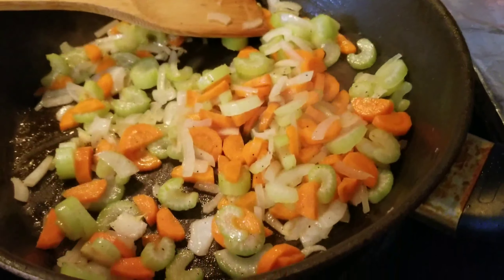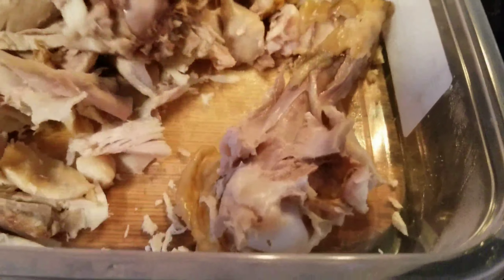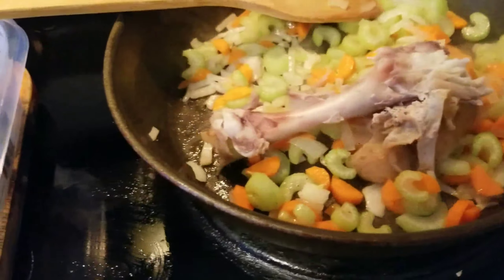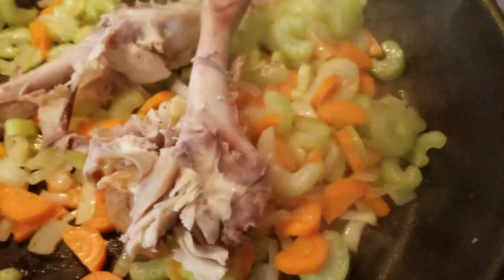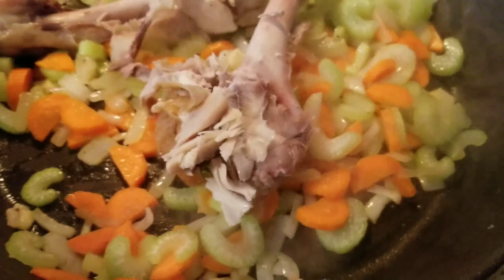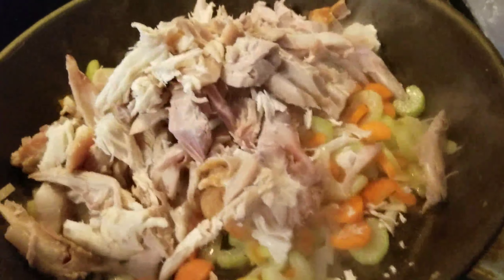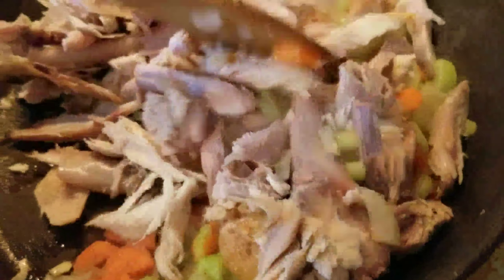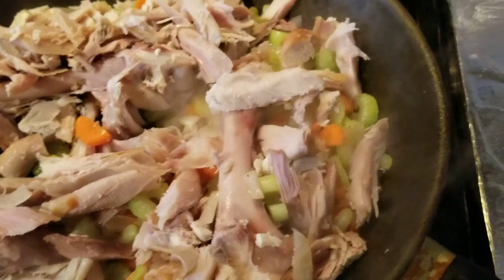It's time for the turkey, guys. I've got this big drumstick — I'm gonna put that in there but we are going to take it out later. We just need the flavor from it, and the rest of our turkey goes in too.